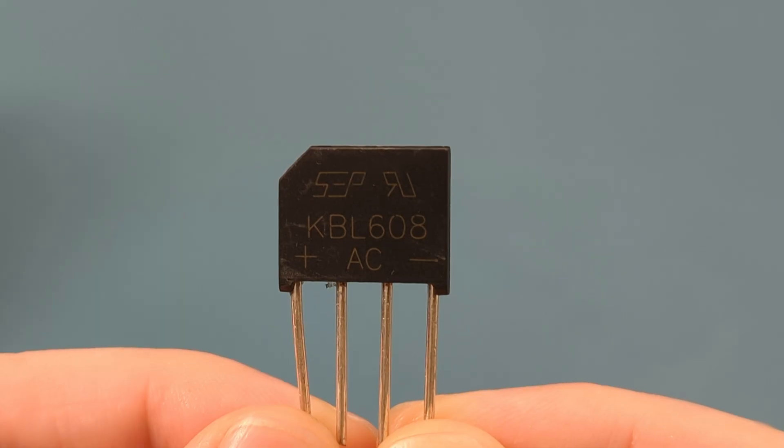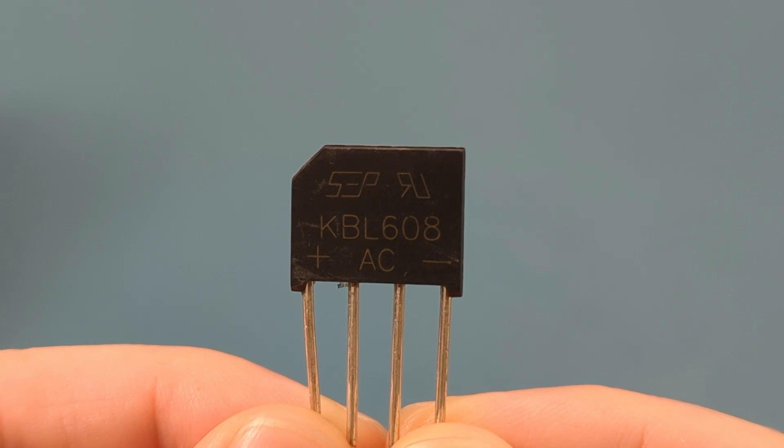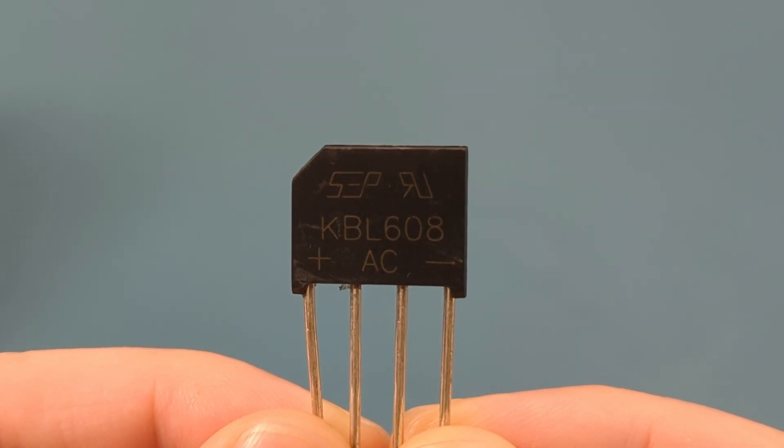How do I know if my bridge rectifier is bad? Hey guys, in this video I will show you how to test a bridge rectifier with a multimeter.